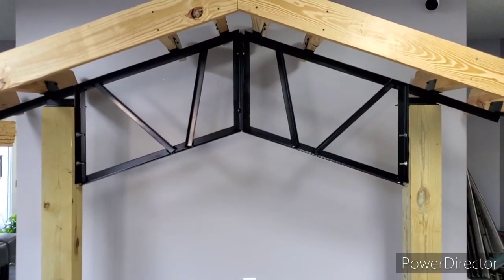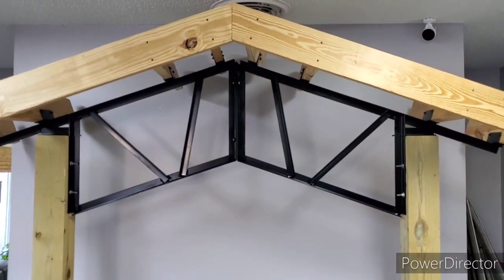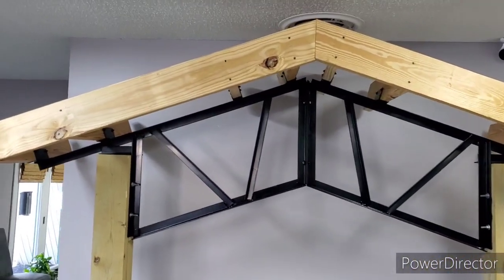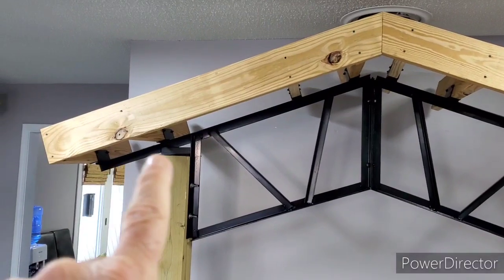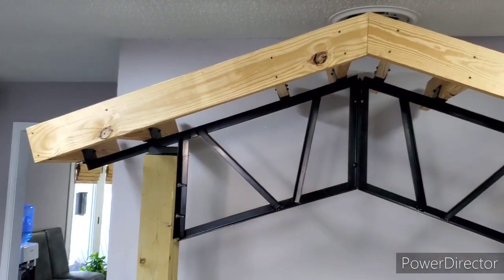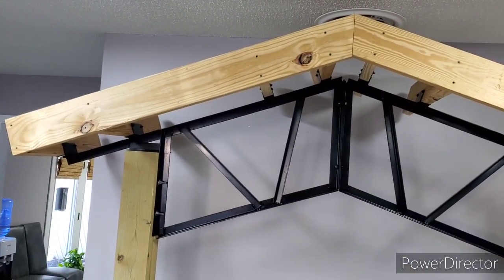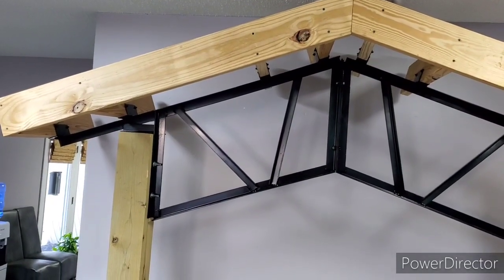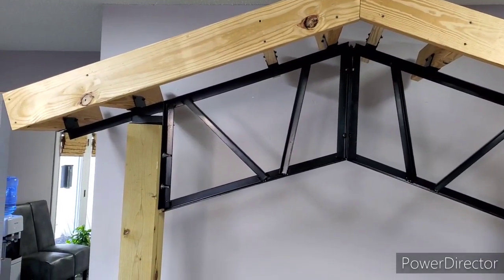The trim components are real simple — you've got about five components. You've got the truss, you've got the 6 by 6s, and you've got the 2 by 6 purlins. You can see they're on 2-foot centers going up the ridge line, so it makes it really neat. The posts just fit right down in there, and then the 2 by 6s go on 2-foot centers.